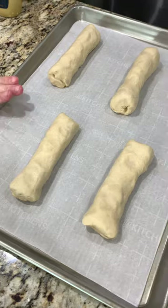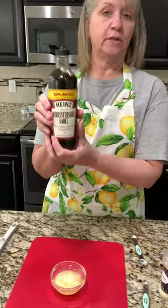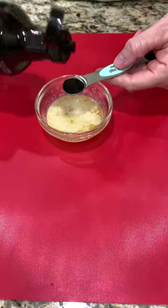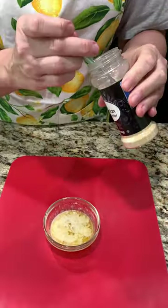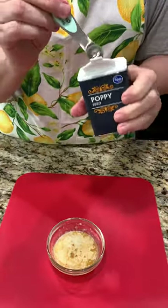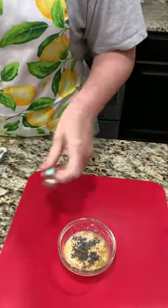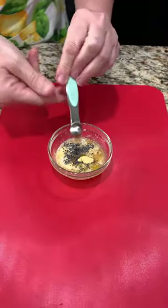Now that they're all on the baking sheet we'll set them aside for a minute and we're going to make a little topping. This is two tablespoons of melted butter and we're going to add some Worcestershire — half a teaspoon. Next is some onion powder, a quarter teaspoon. Some poppy seeds, a quarter teaspoon — that's something we don't use very often. And then lastly some Dijon mustard, also a quarter of a teaspoon. Pop that in there.